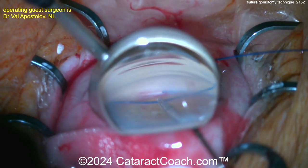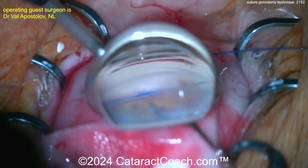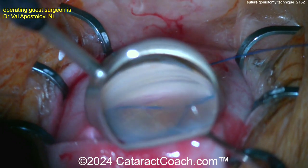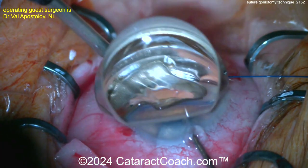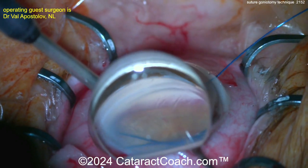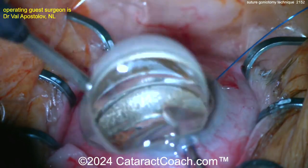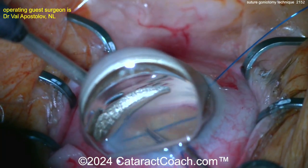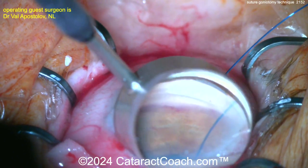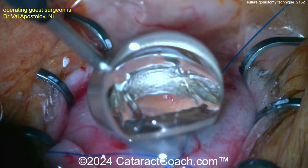We can advance it more and more, and as it comes around you'll see the other end — there it is! It made a full 360 degrees. What started as a small opening in the trabecular meshwork is now a very large one. Now you can grab both suture ends and pull, opening up the angle to perform the goniotomy. You'll even have a strip of tissue pulled off. Pulling those suture ends through creates your full goniotomy.